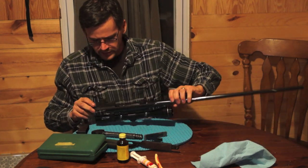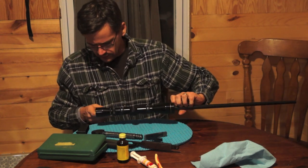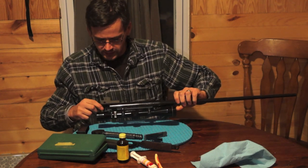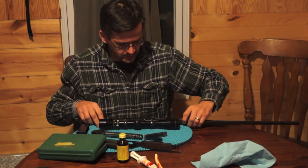This is really as far as I take it apart. You can — there's one screw here and the trigger will come out. I don't take the trigger out for the most part. I just don't really see any need. It's never really gotten wet in there when I look at it. It's fairly well protected.